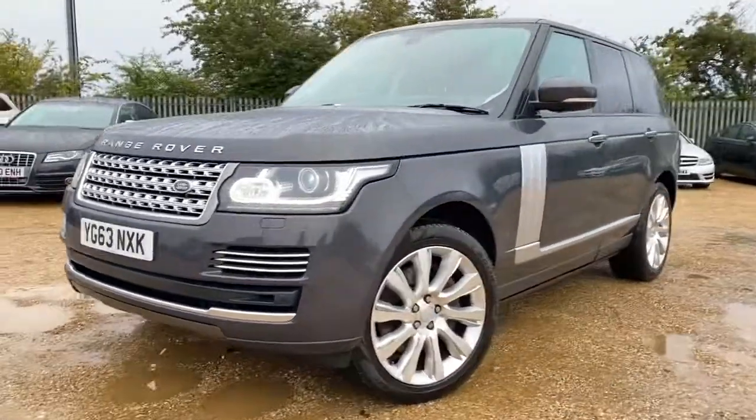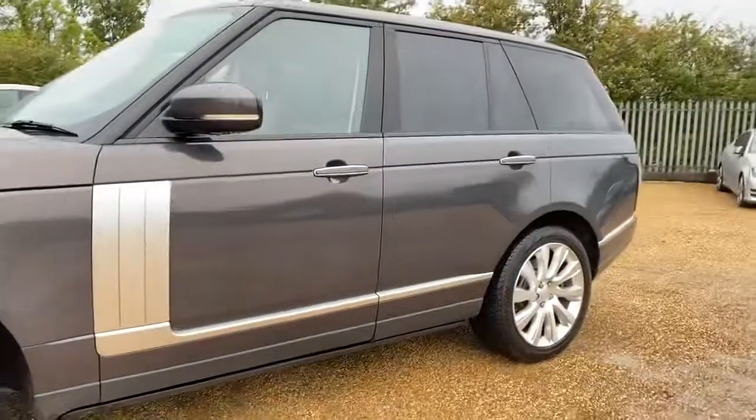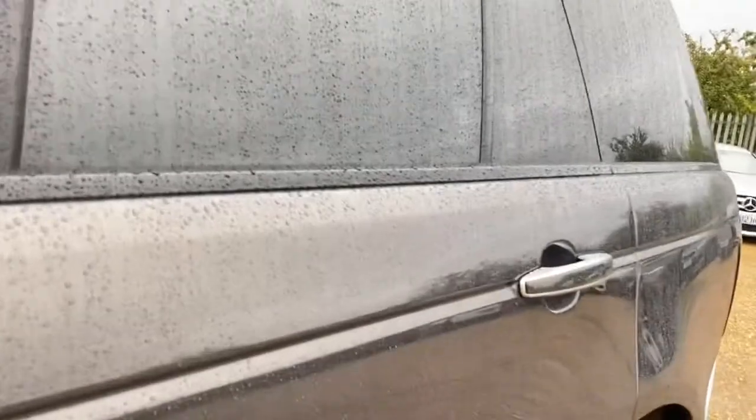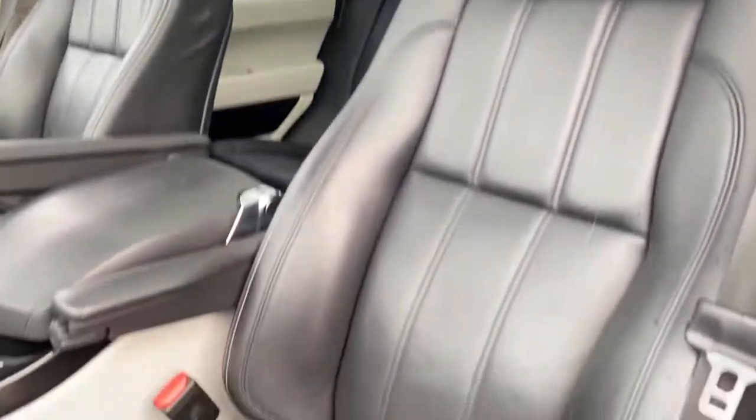Hello and welcome to CarFirm. Today we have our 63 plate Range Rover with us and this is the HSE SE 4.4 litre. We're going to have a quick walk around it and have a look at its general condition and some of its features as well. We have full black leather interior with this vehicle.